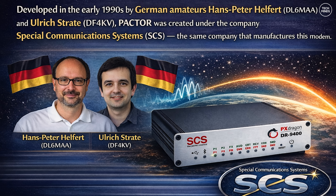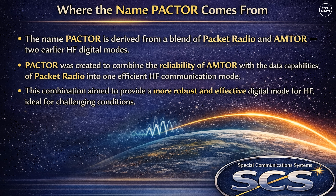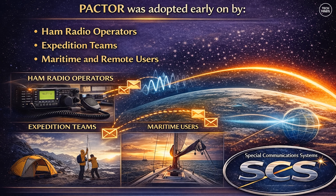PACTOR is all about robust communication in poor conditions. It was invented in the early 1990s by two German amateurs working under the company Special Communication Systems, or SCS — the same company that makes the DR9400. The name PACTOR comes from a combination of packet radio and AMTOR, two earlier HF digital modes. The idea was to take the robustness of AMTOR and the data capability of packet radio and merge them into something much more efficient and reliable on HF.